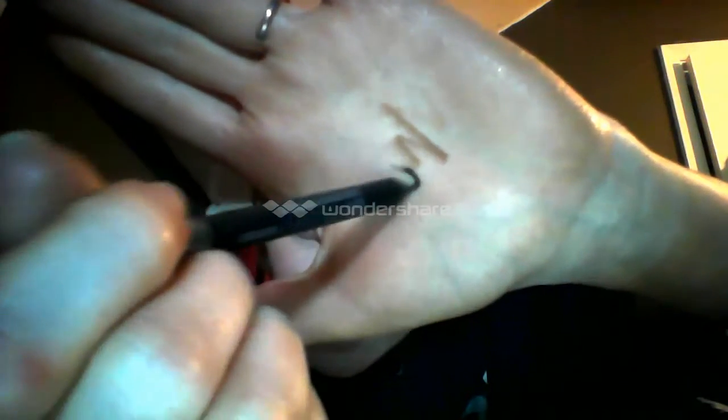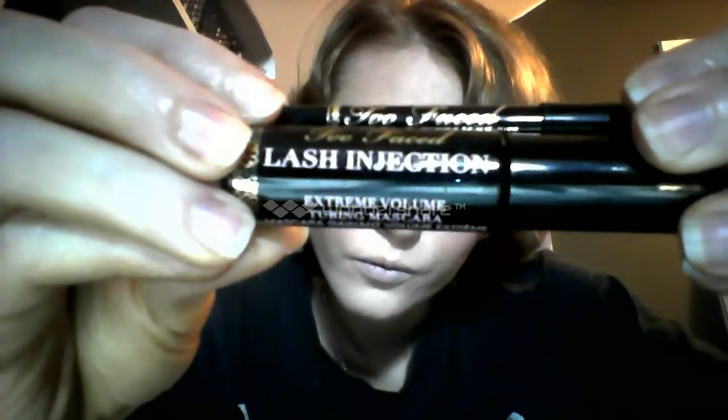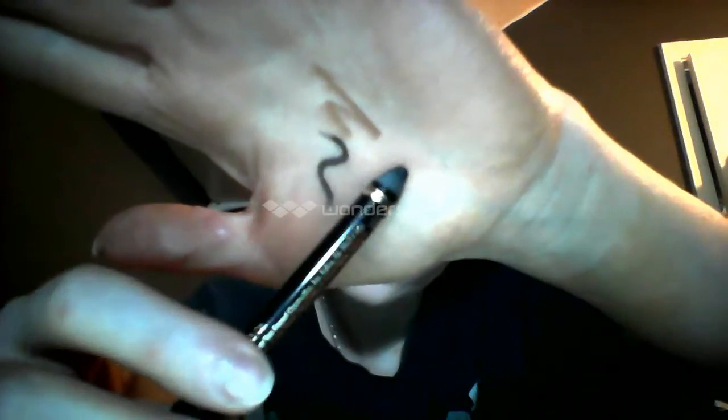This is my Urban Decay 24-7 Velvet Glide On Eye Pencil, and I'm going to use this to line my upper and lower water lines. This is the Perfect Cat Eye Kit that I ordered from Too Faced, and it comes with a mascara and an eyeliner. The mascara is Lash Injection Extreme Volume Tubing Mascara, and the eyeliner is Perfect Black Perfect Eyes Waterproof Eyeliner. I'm going to be using this eyeliner to do a winged cat eye.